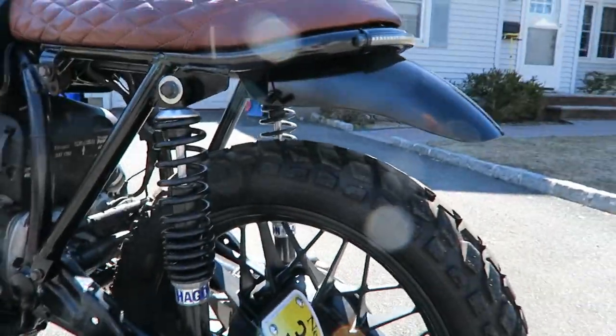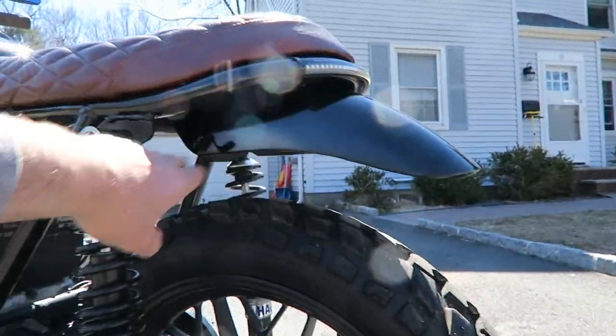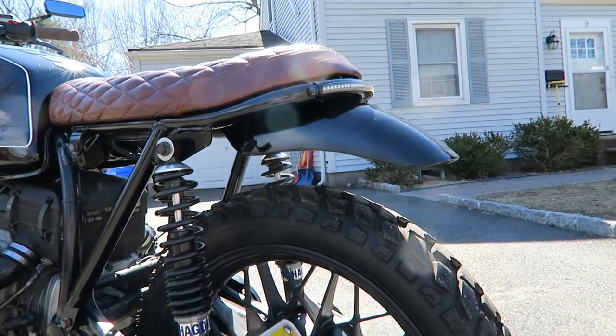I fabricated the rear fender — just cut the old fender so I have some kind of mud protection and rain protection.